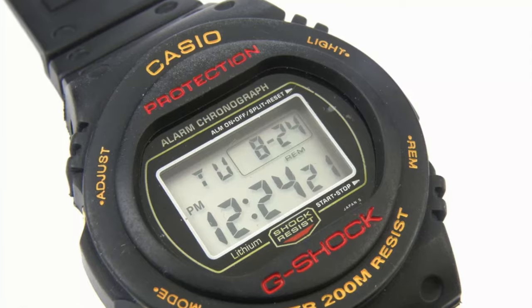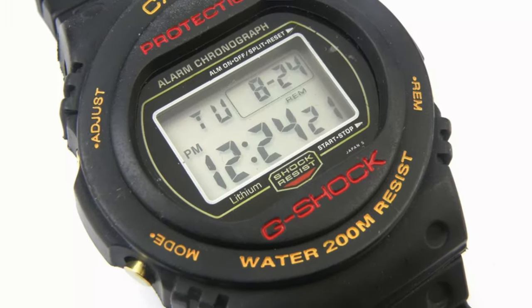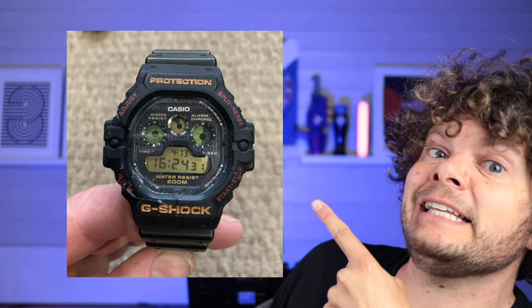That beautiful G-Shock square came out in 1983. It wasn't until 1987 that we saw a circular G-Shock in the 5700. Then in 1992, we had another circular G-Shock in the 5900 — notice those triple dials at the top. Then in 1994, we had the 6600, which gave us that lovely big light button at the front. And then in 1995, all those elements came together to give us this design — the 6900.